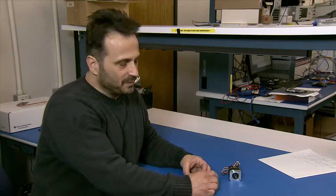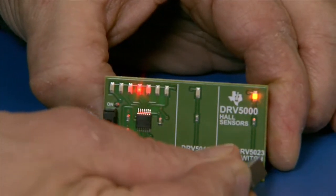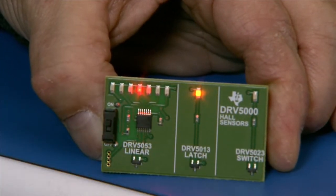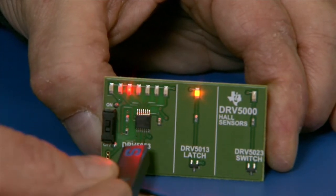On this board here, we have the three different variants. The first is a digital device that responds to the presence of a magnetic field. The latch device will actually latch, and then on the linear device, it responds to the relative strength of the magnetic field.